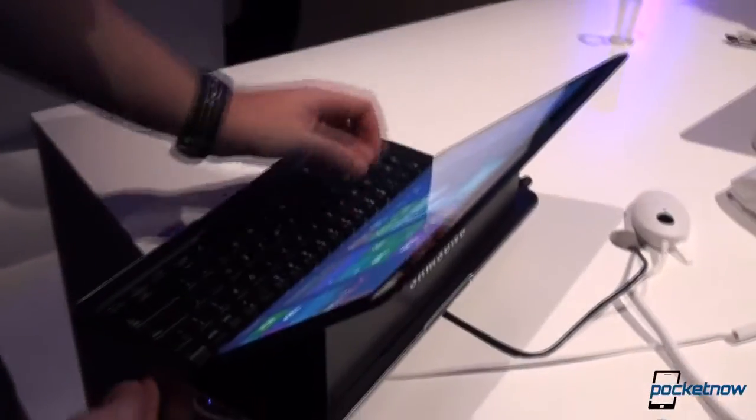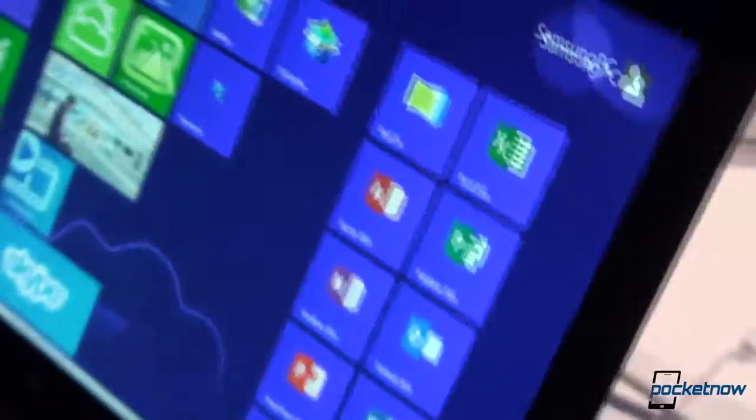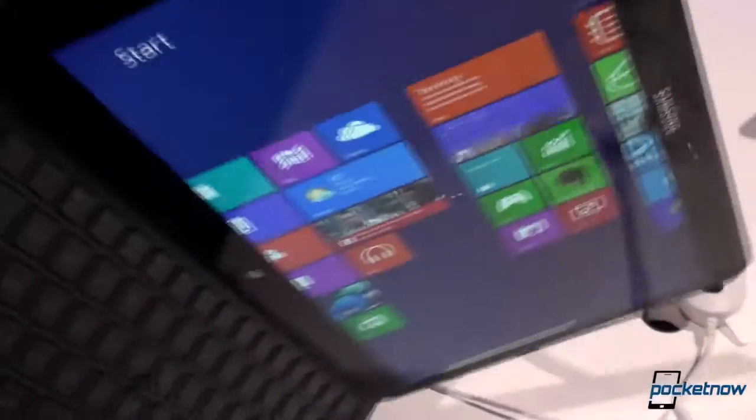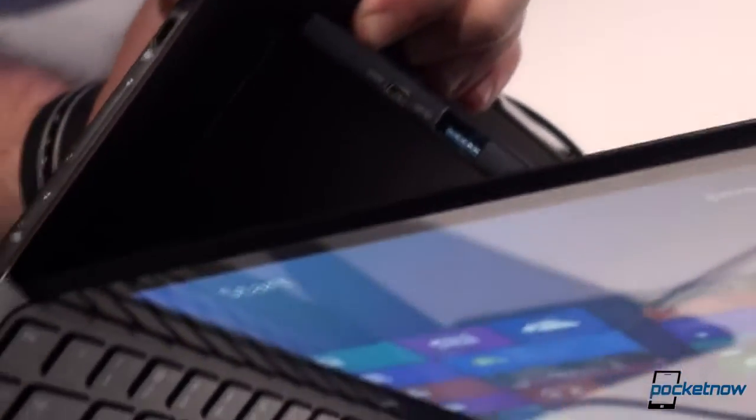Some other ports are revealed once the tablet is in this convertible mode. On one side you can see the microSD expansion slot, which lets you extend the internal storage further. On the opposite side you can see the USB ports — it has a USB 3.0 as well as a USB 2.0 port.